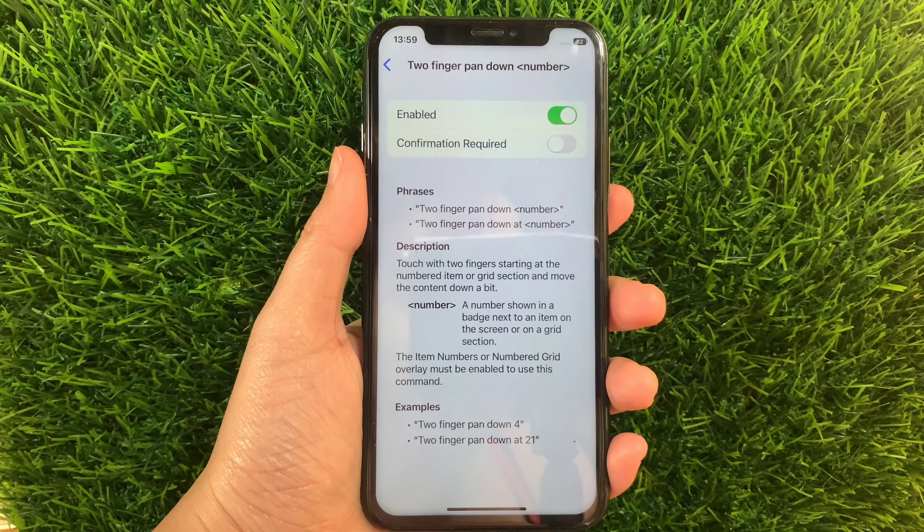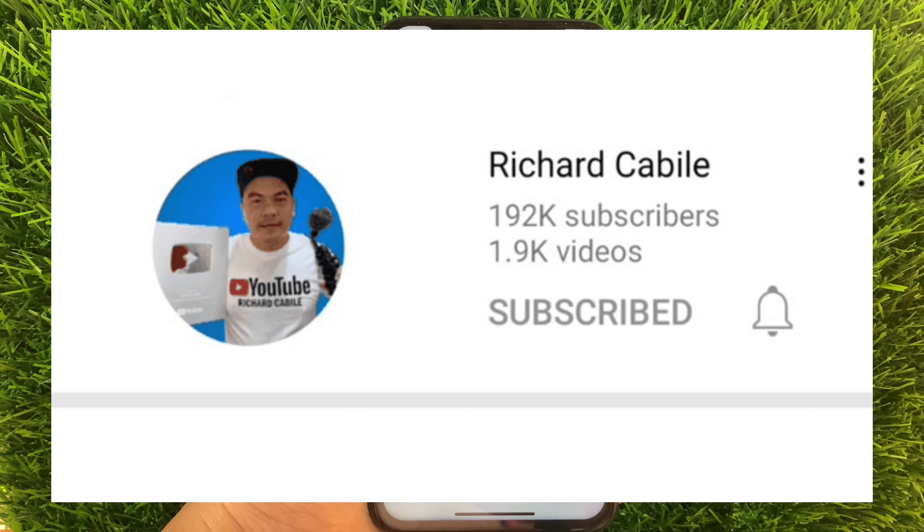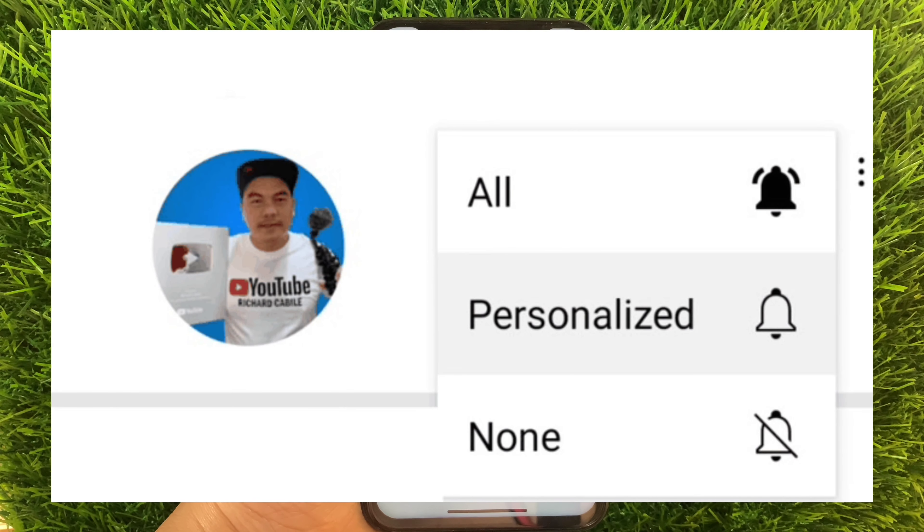If you have a question, comment down below and don't forget to hit the subscribe button and the bell to notify you for the new updates. And thank you for watching!